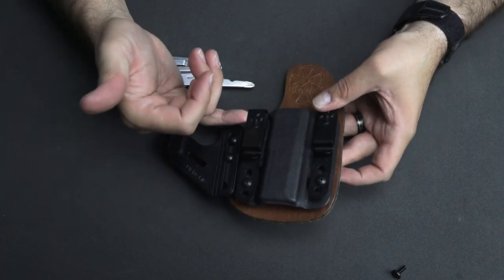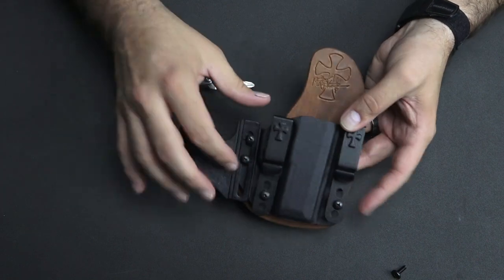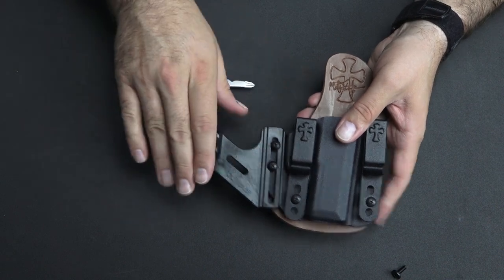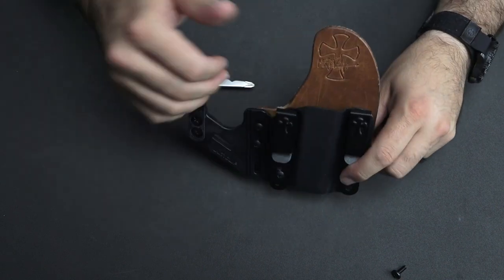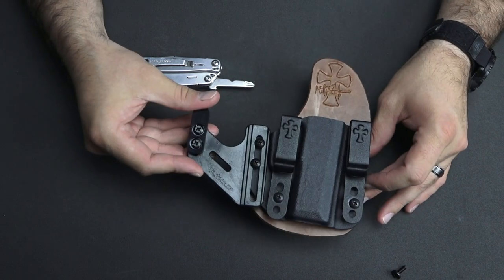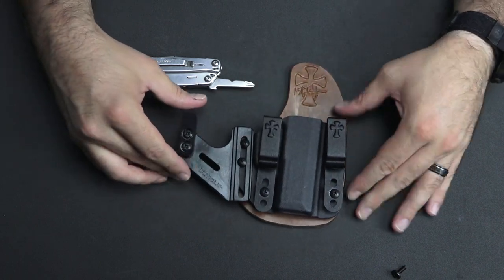When you wear this, your belt is going to go through these clips right here and come out over the top of this. It's going to pull that firearm a little bit away from your skin so that it's a lot more comfortable to carry.